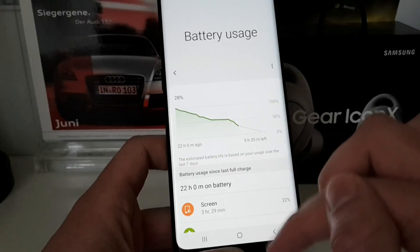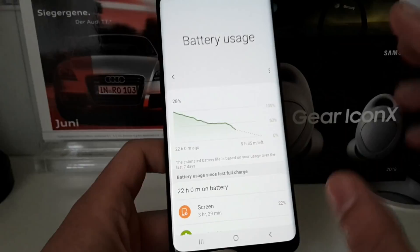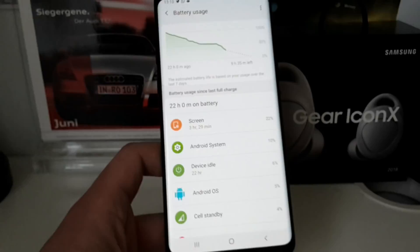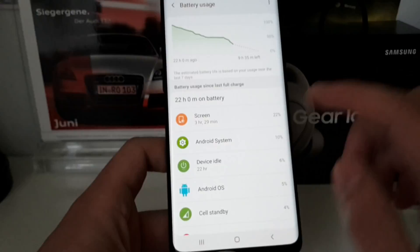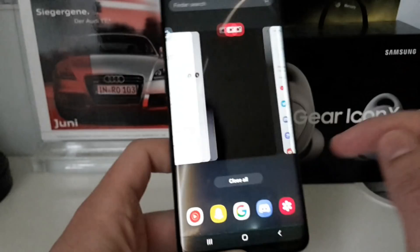Everything is fine with the battery. It could be better — for example, Android System shows about 10% battery drain, which could potentially be improved. But it's okay; the battery doesn't drain empty in 8 hours with moderate usage.